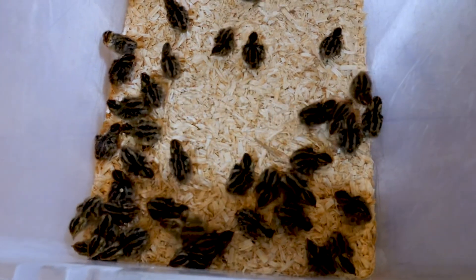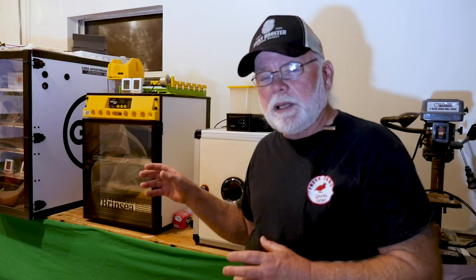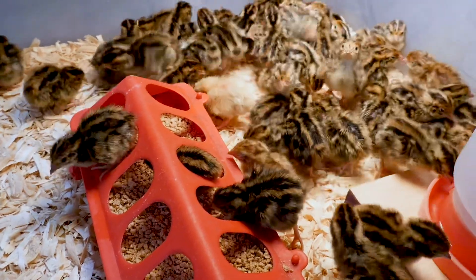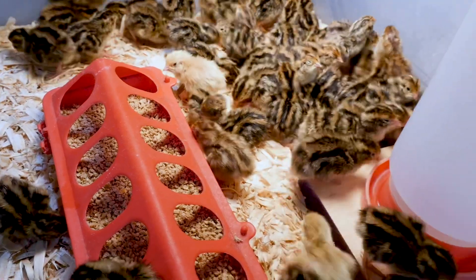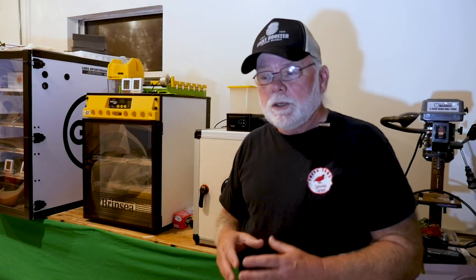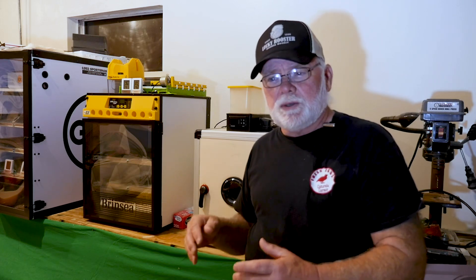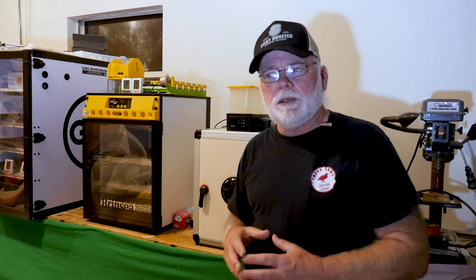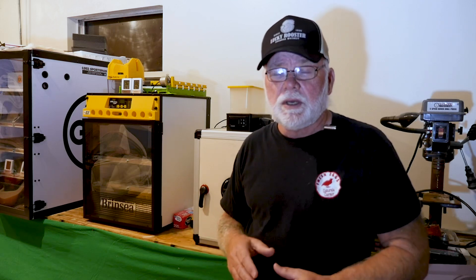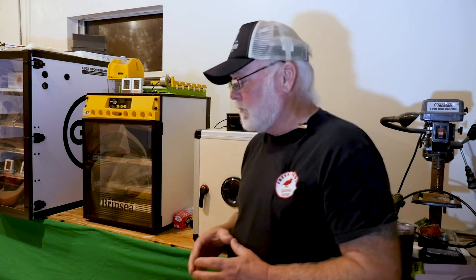Here are the numbers: we got right around a 70% hatch rate. The GQF had around 20 eggs hatched, the Brinzia had about 23, and the Hatching Time unit had about 21. We did have a decent hatch rate out of all three units, and I believe all three are capable of doing the job they were designed for. These were shipped eggs, so we don't really expect a very high hatch rate — usually just above 50% is about average.